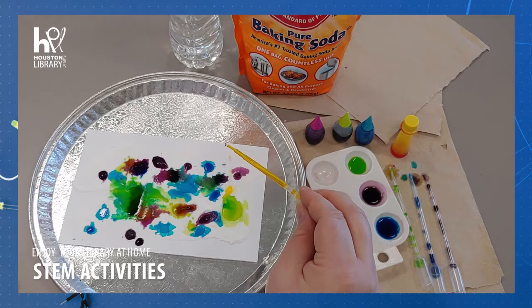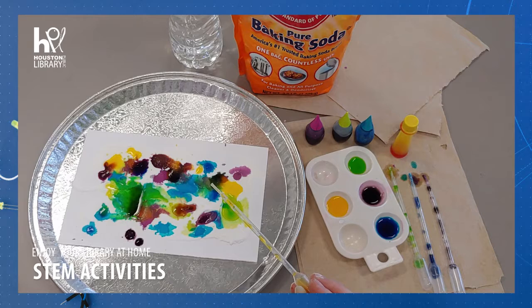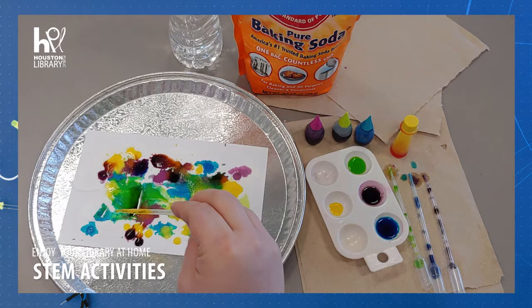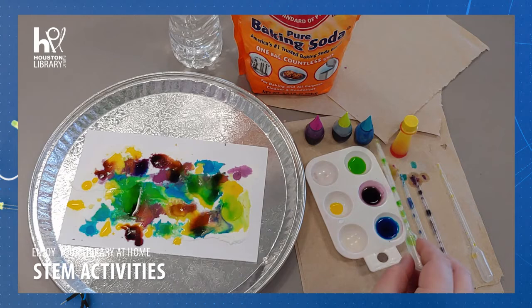The second reaction, which we see here, is a decomposition reaction. The carbonic acid formed as a result of the first reaction immediately begins to decompose into water and carbon dioxide gas. Just like the carbon dioxide bubbles in a carbonated drink, the carbon dioxide rises to the top of the mixture. This creates the bubbles and foam you see when mixing baking soda and vinegar.